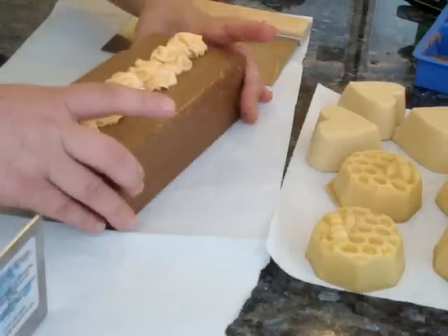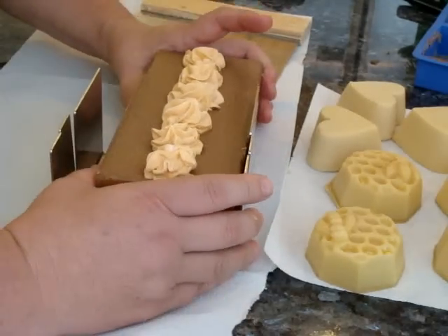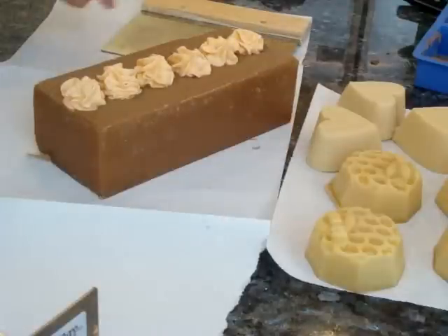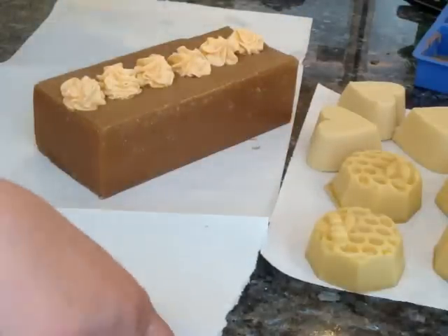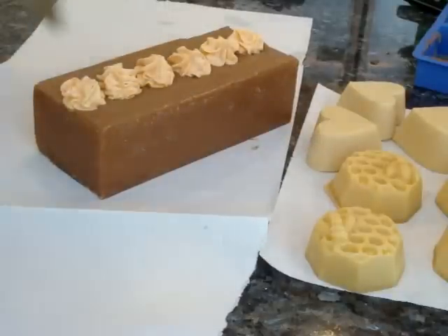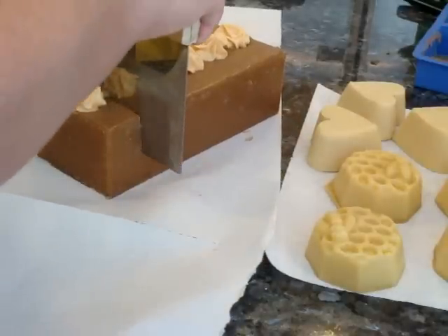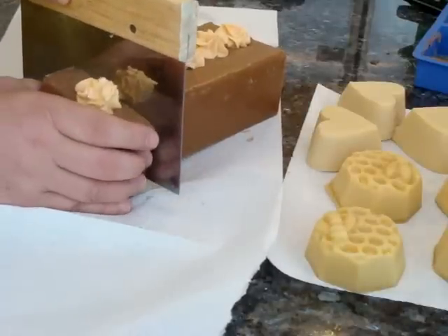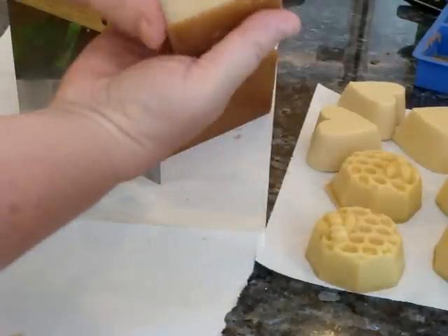I'm not sure if I can cut it using a guide or if I have to do it freehand. I'm going to do it freehand — I know lots of people do it, I just don't usually, and I'm not very good at cutting. These are going to be large bars because I usually get eight out of here and I'm only going to get six, so they're going to be pretty big. Let's see if I can do this — I don't have my scale up here, and it's still quite sticky.